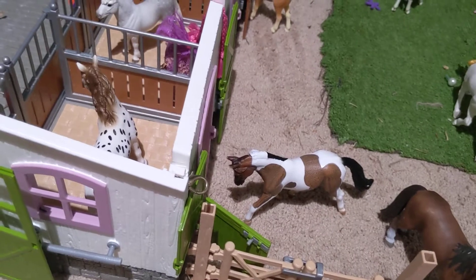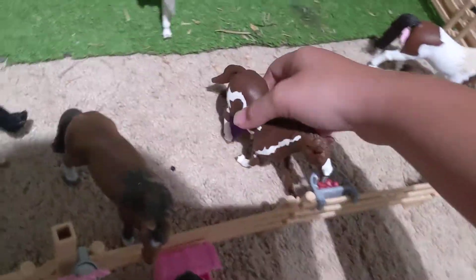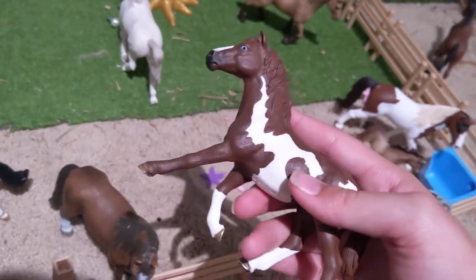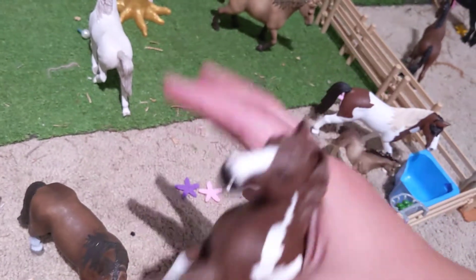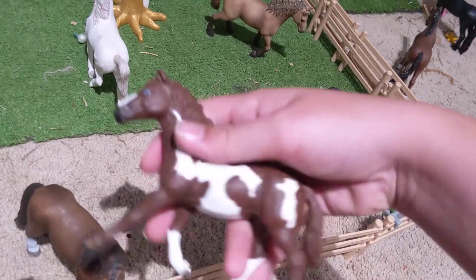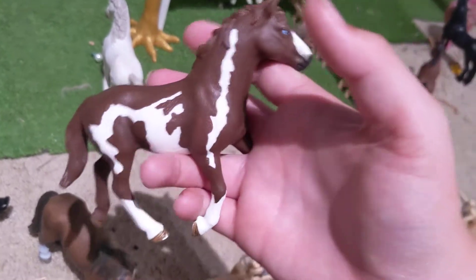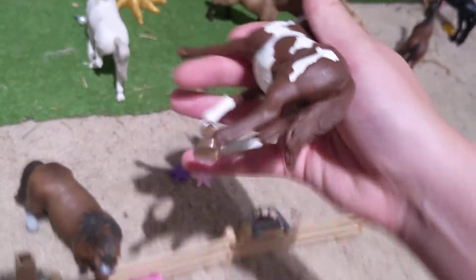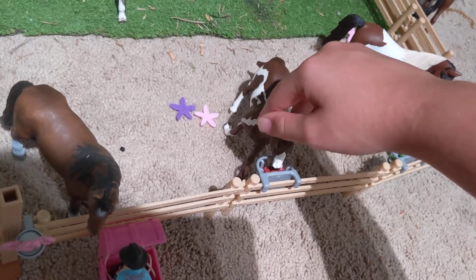I keep forgetting their names — I have like 32 and I've only been collecting for two years now. On the other side of Juliette we have Dawn — she's probably my most favorite mare of everybody. No offense, Juliette. She is technically a Quarter Horse mare, but I call her a Pinto Quarter Horse mare. And she is just chewing on some apples whilst standing by some felt flowers — I did not make these, I just found them somewhere.